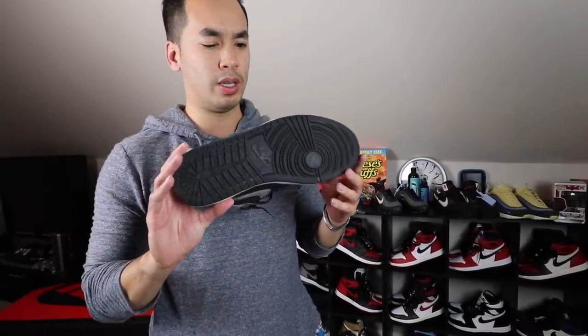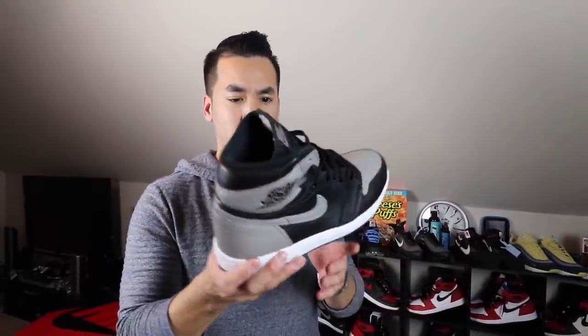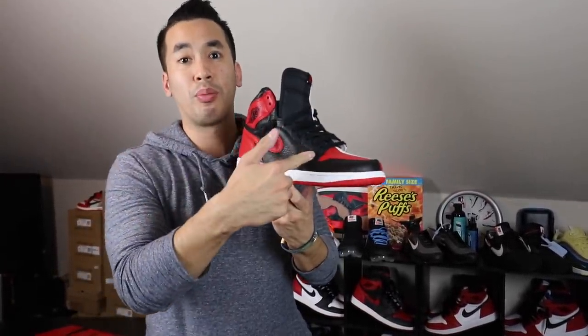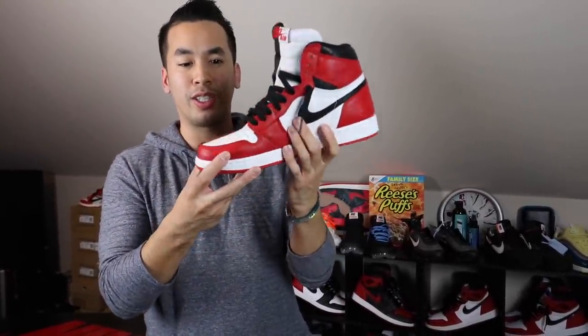Shattered 1s — another good one. Not that much hype or resell on these when they first came out, but they're starting to creep up now. And these are the Home to Homage. You can't go wrong with these — best of both worlds. Bred 1s and Chicagos on the inner side, half and half.